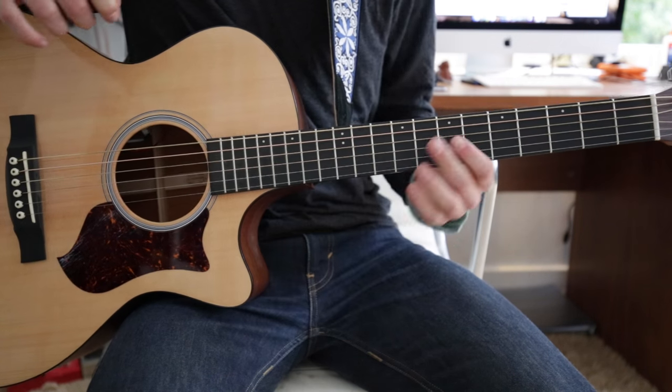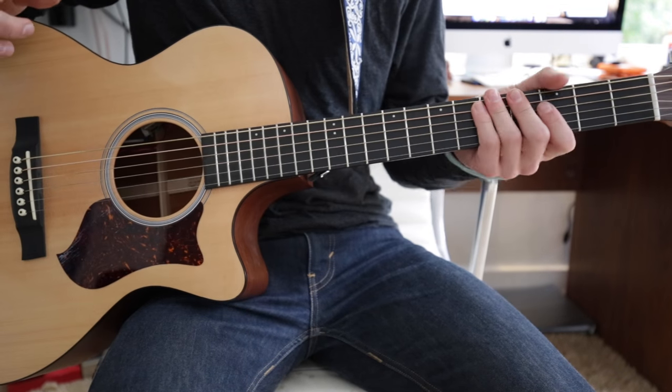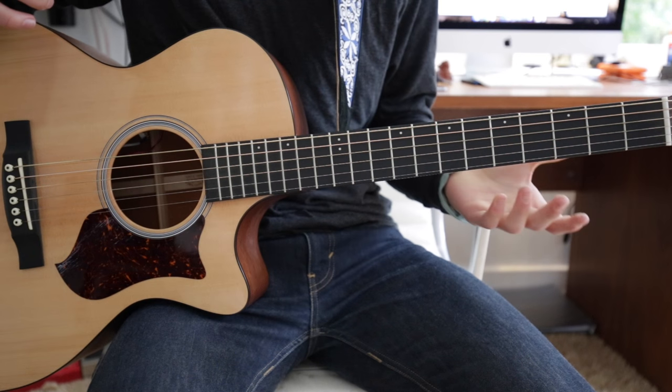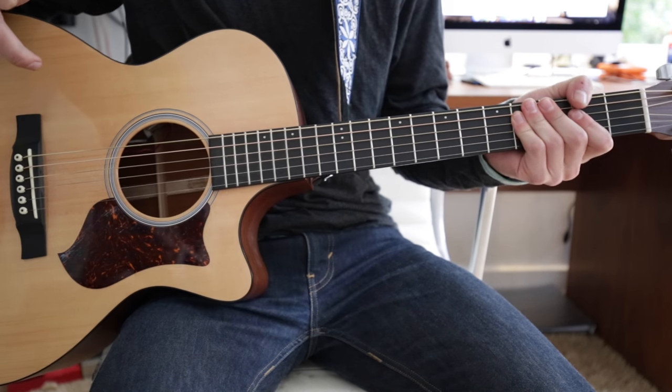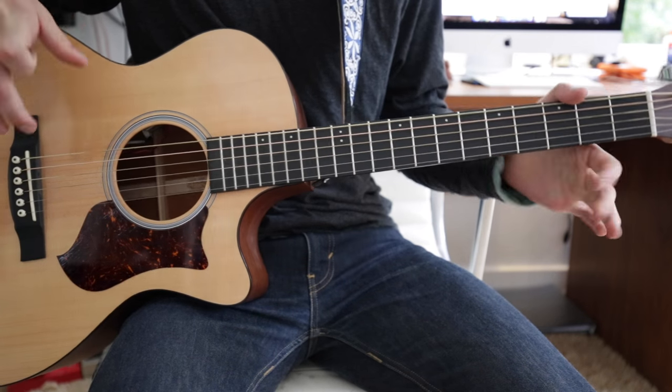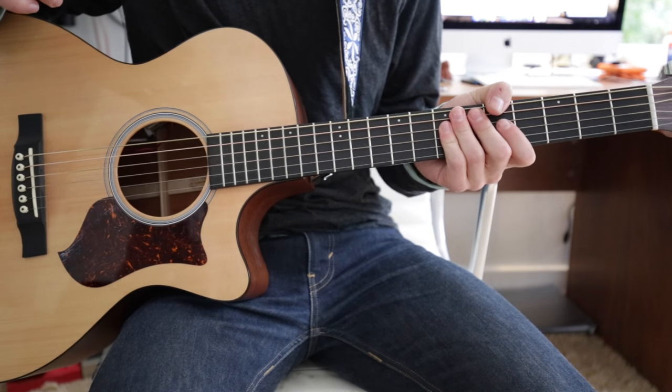What's up guys? My name is Cal and today I'm going to be teaching you how to play Float On by Modest Mouse — probably the most popular song, and it's pretty fun to play. The reason I'm doing it on acoustic is because I don't have access to my electric right now, but it will probably sound best if you play it on electric, and this will be an electric guitar lesson even though this is acoustic.